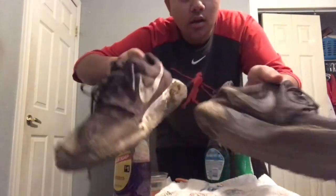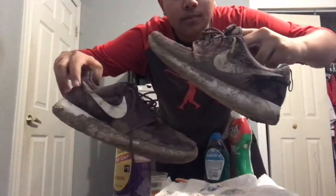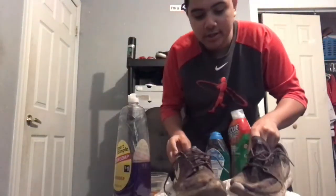I'm talking about these bad boys — it's beat. I went and jumped in a whole bunch of mud yesterday. I actually ended up forgetting to record it, but let's see if I can make a homemade sneaker cleaner that will be able to clean these back to looking almost brand new.